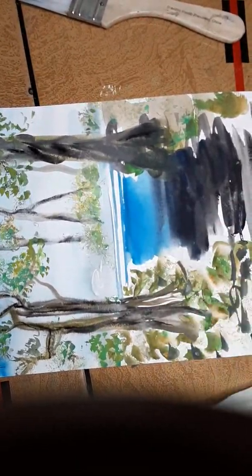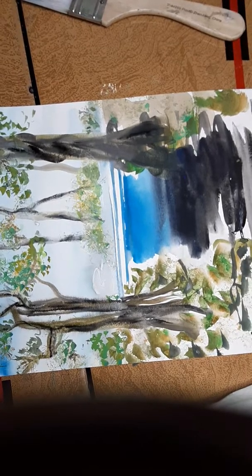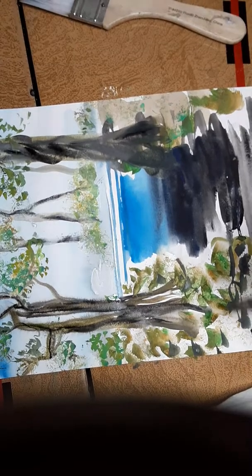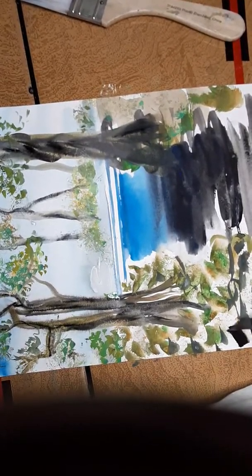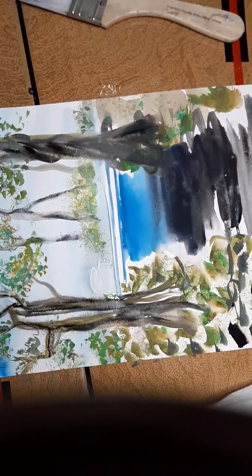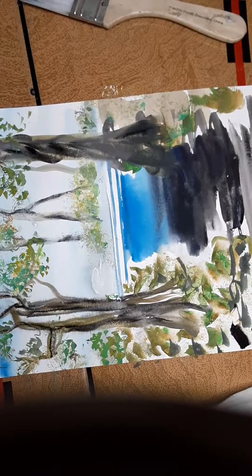We're going to put in the waterfall — it should be dry. I'm going to put in some dark spots. I like blue in there too — a little bit of permanent blue and a little bit of green. These are the big rocks here, and they're going to be darker, then it goes back to the tree trunk. We've got the waterfall here and some of the stones we put down.